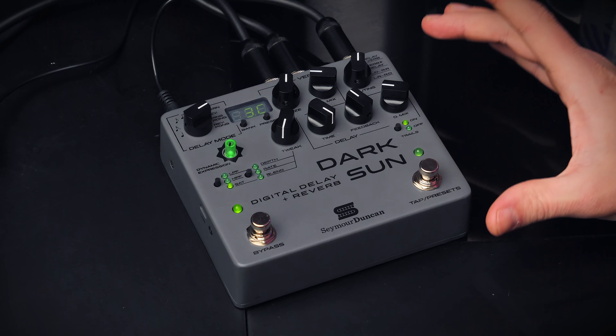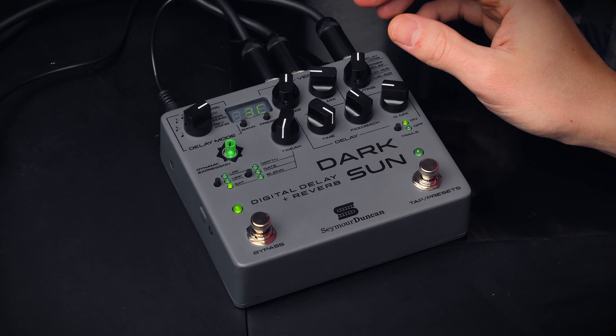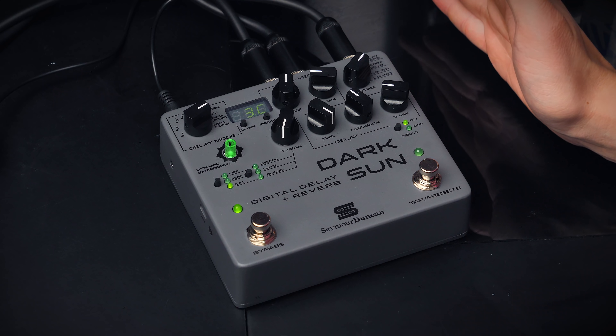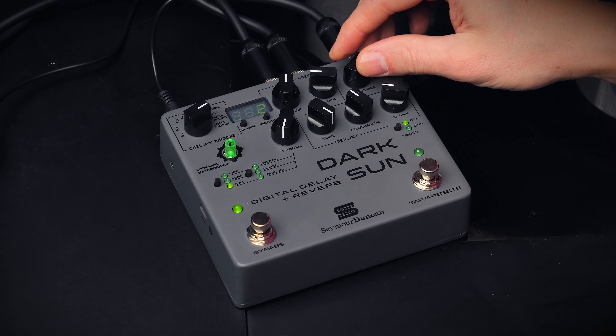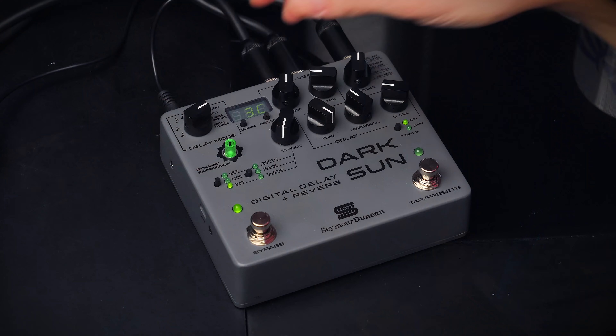Seymour Duncan has teamed up with Periphery guitar player Mark Holcomb to design a Digital Delay and Reverb Pedal. Even though it's a pedal, it feels very thought through when it comes to the design. It's a stereo pedal where you decide the routing — should the delay be before the reverb or vice versa? Or do you want only the delay to go out to the left output and reverb to the right output? There's a bunch of output options, and that alone separates this from the majority of delay pedals out there.